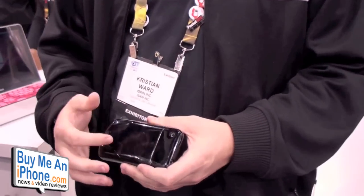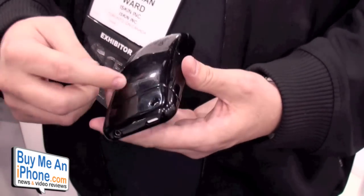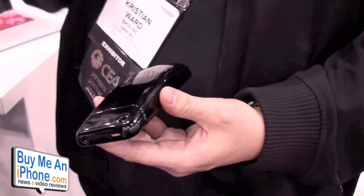So what we have is a brand new case from iSkin. It's a multi-function case — it has a built-in battery pack that doubles the life of the iPhone battery, but the added feature is that we've added an IR interface to the case. So infrared is built into the case.